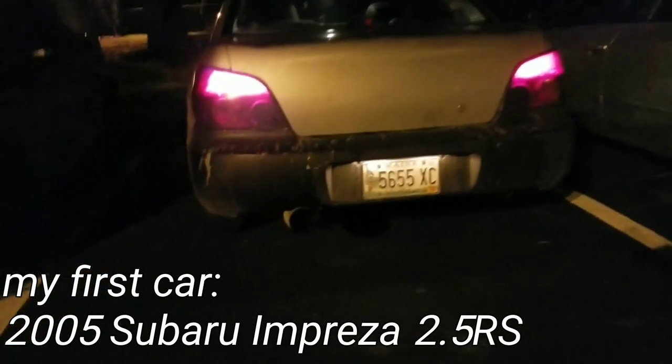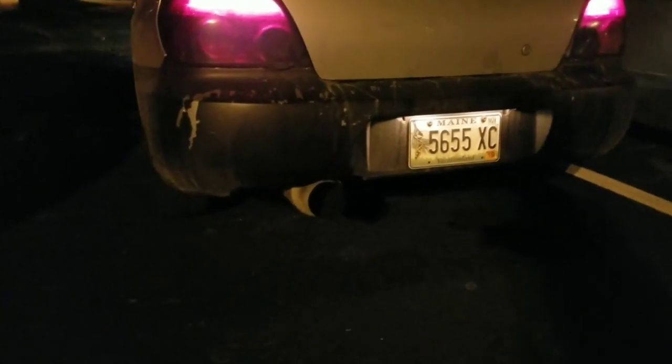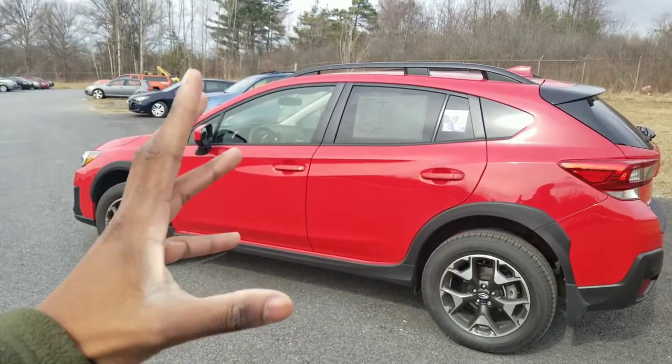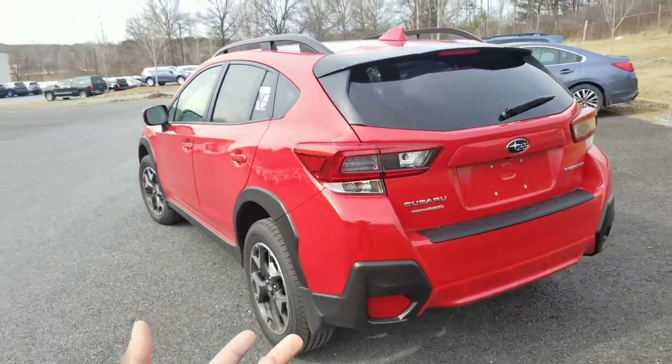You guys obviously know that I like sports cars and fast cars and all that stuff. I would totally get a Crosstrek because, number one, it's super versatile. It's got a manual transmission. It's a Subaru. And it's just got really beautiful body styling. I feel like for an SUV, this definitely gives me a lot more car vibes than it does big, burly SUV. I just think it's really cool that Subaru came out with something kind of compact and nice like this.